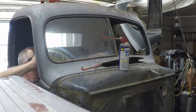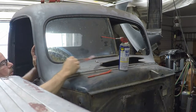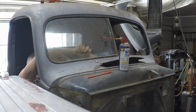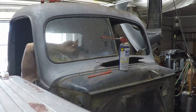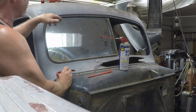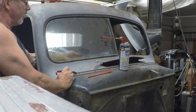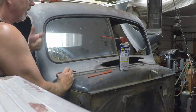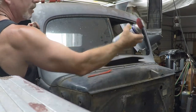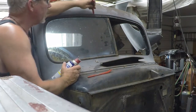You have to grab an angled one. That's not nearly as easy because you don't have much room to work. On the inside, there's a lip that hangs down right here and a dash right here. But you can get it — just loosen it up a little bit.